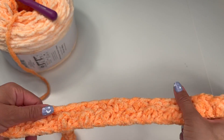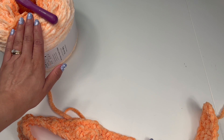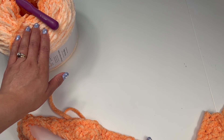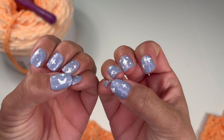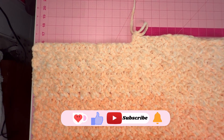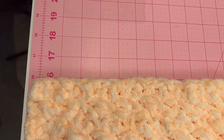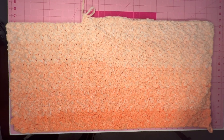I'm going to use a few of these skeins to get to the length that I want. I've finished the first skein and I put it on my cutting mat so I can measure it out. We are at 16 inches long and about 33 and a half inches wide.